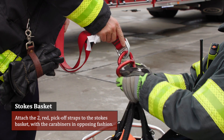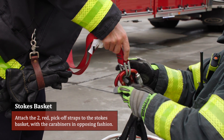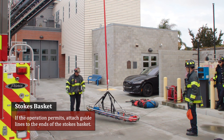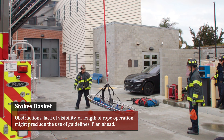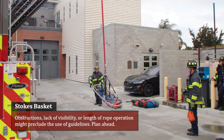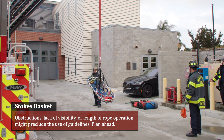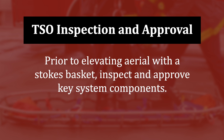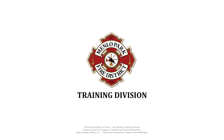Attach the two red pickoff straps to the stokes basket with the carabiners in opposing fashion. If the operation permits, attach guidelines to the end of the stokes basket. Obstructions, lack of visibility, or length of the rope operation might preclude the use of guidelines. Plan ahead. TSO inspection and approval: prior to elevating the aerial with a stokes basket, inspect and approve key system components. This concludes our review of the pick-off strap operations.